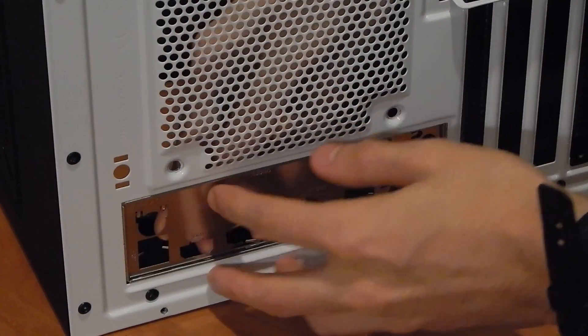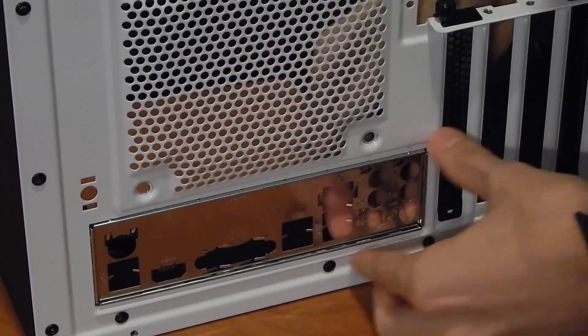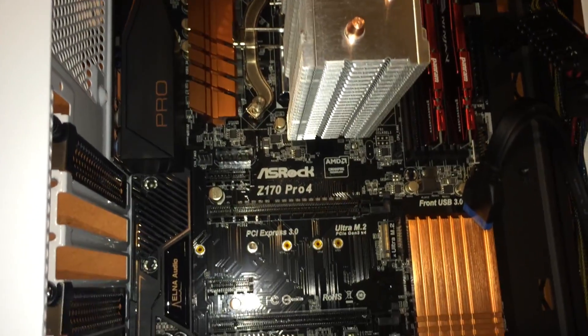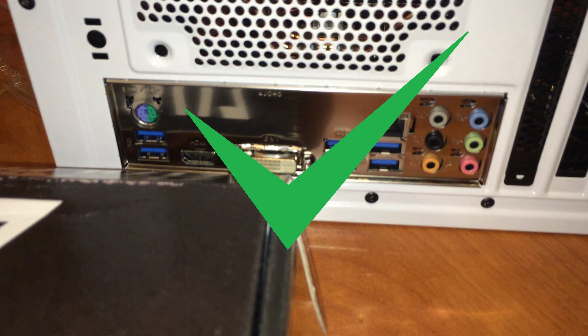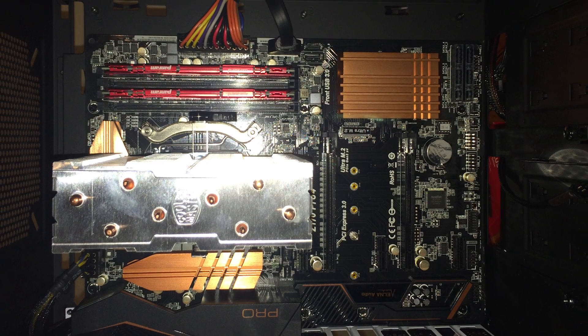Snap the IO shield that came with your motherboard into place at the back of your tower and prep your assembled motherboard for the merge. We have cables hanging all over the place because we reused an old NZXT S340 tower, but the power supply and cable management phases of the build typically come right after this step, rather than right before it.